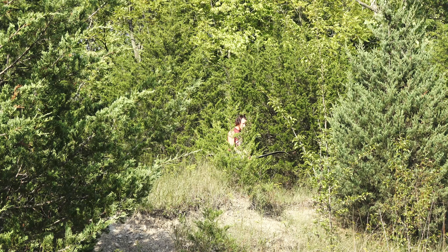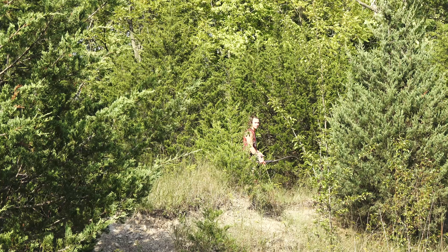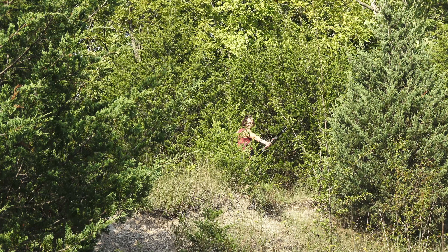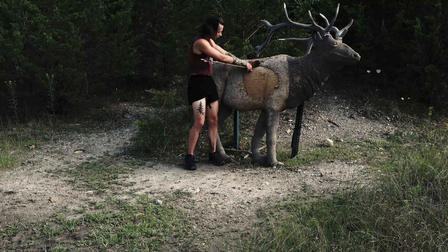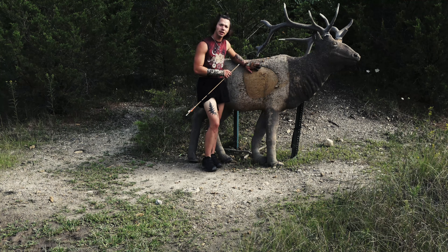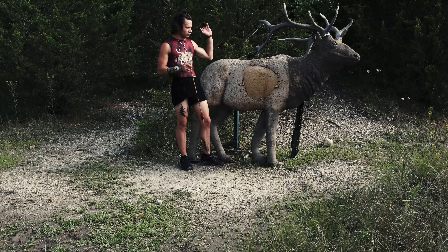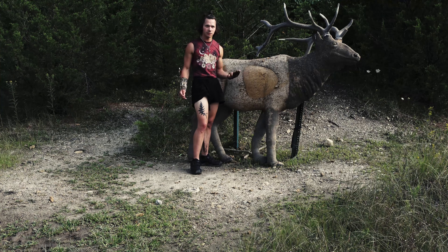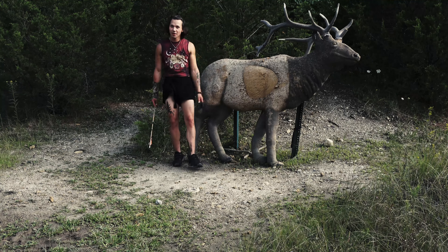We're going to switch up our angle and distance a little bit and see how we do. Not bad at all — we got a nice center shot going. I'm going to gently pull it out while keeping the arrow balanced with my hand. I find it really interesting that when I shoot a regular square target I do terrible, but when I'm shooting decoys I do a lot better. If any of you guys know or have experience in archery and deal with the same thing, let me know.